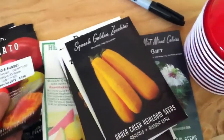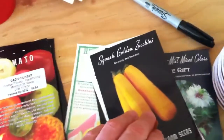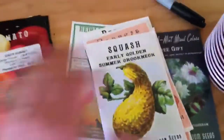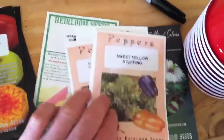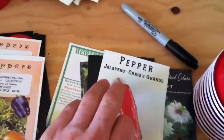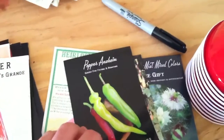I may pick some up at the nursery, but we'll see. These are gonna be started later in this group. Going back through — the yellow stuffing pepper, scotch bonnet (that's a hot one), jalapeño. Gonna have a lot of jalapeños in the garden this year, planning on doing salsa and pickling.